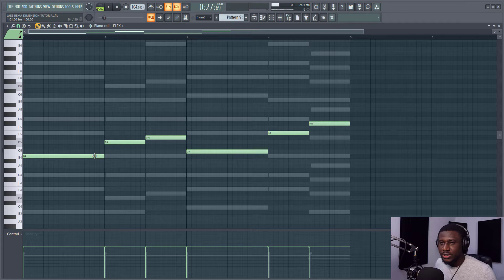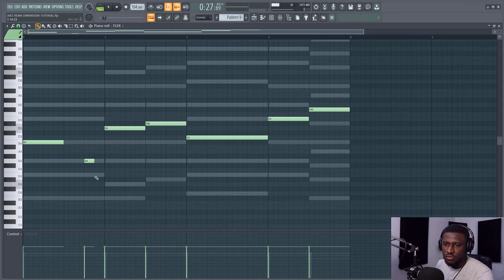So now that we have our simple 808 bass playing, we're going to break up some notes. Most times I prefer to break up the notes before each new chord section — this is a chord section, this is a chord section, this is a chord section, and so on. So I'm going to just reduce this somewhere around here and have maybe two notes broken off. Let's see how it sounds.